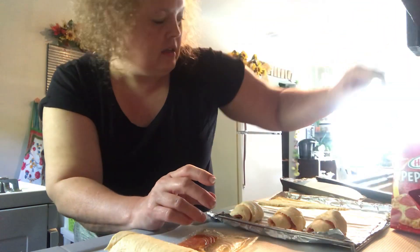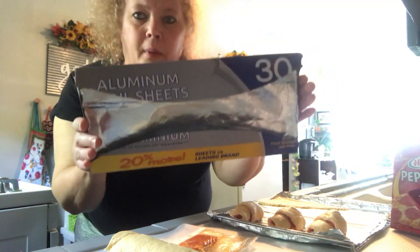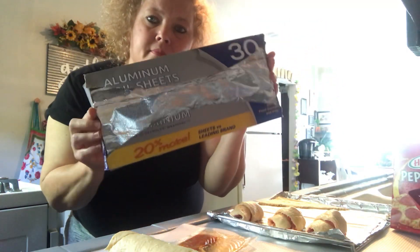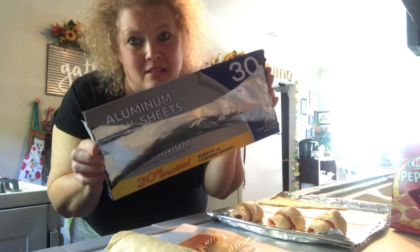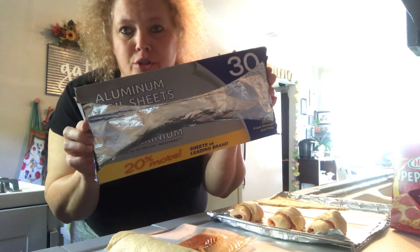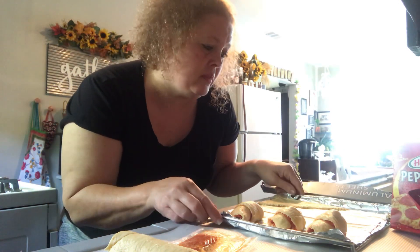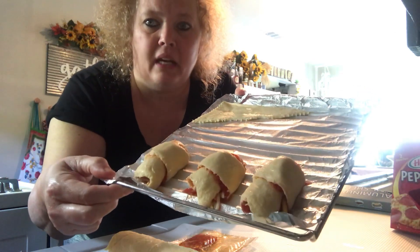I'm going to put some foil on my pan. I picked this foil up at the Dollar Tree — it's equally as nice as the Reynolds Wrap name brand, and this one's larger, so it fits on my toaster oven racks a little better, which is why I prefer it.